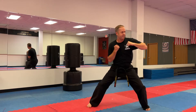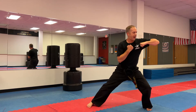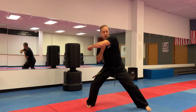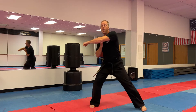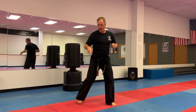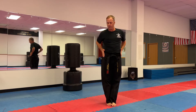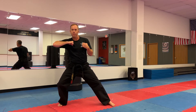Ready, set, one — kiai, two — kiai, three, shift your weight — kiai, four — kiai, five — kiai. Remember to step with your leg and shift your whole body weight. Even your hips and everything go all into it for more power.